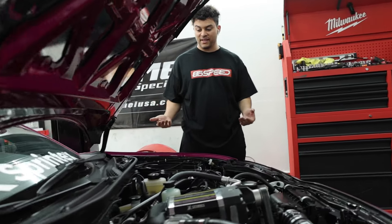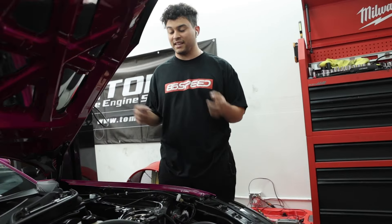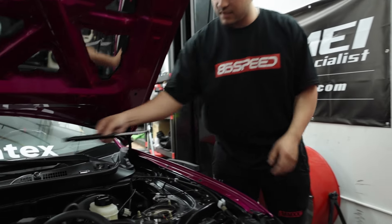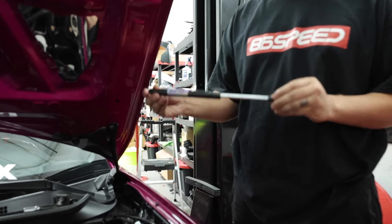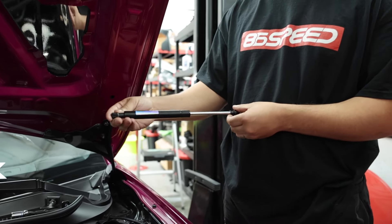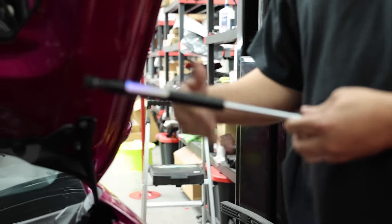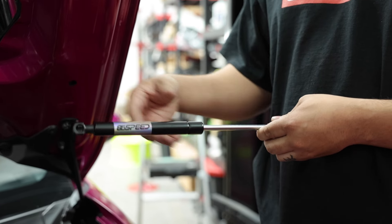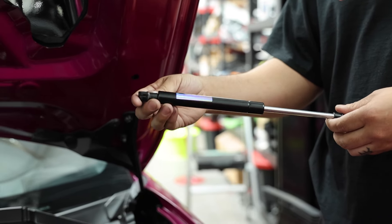What's going on guys, Caleb here from Speed Industry. Today I'm going to be working on the 86-speed GR86, and we're going to be showing you guys the second-gen GR86 86-speed brand hood shocks. We've been getting a lot more questions on these lately — people are curious what the differences are and how to actually install them properly, so we're going to give you guys a more in-depth guide on how these actually work.